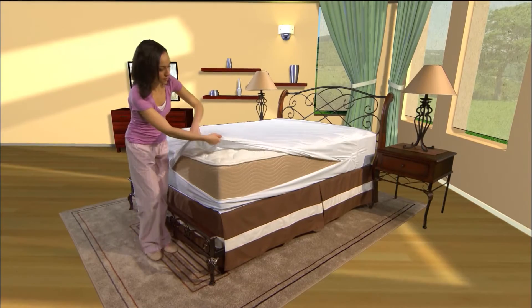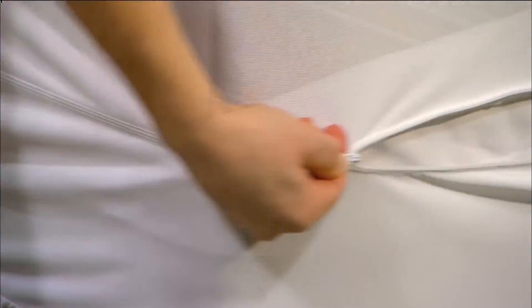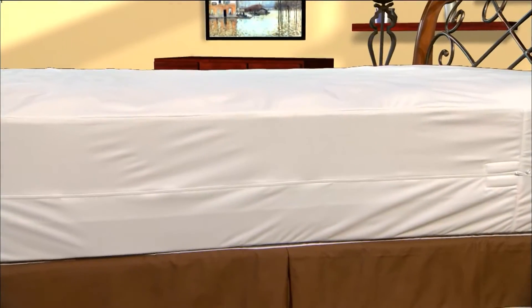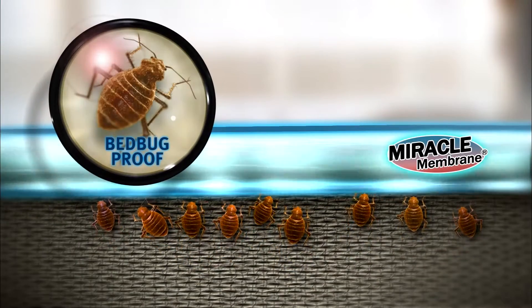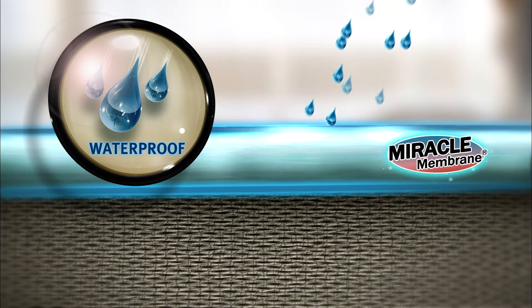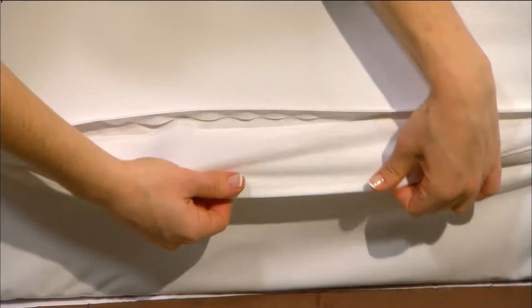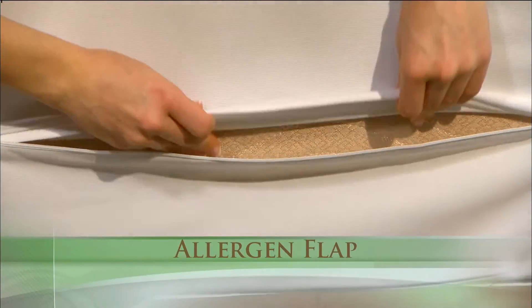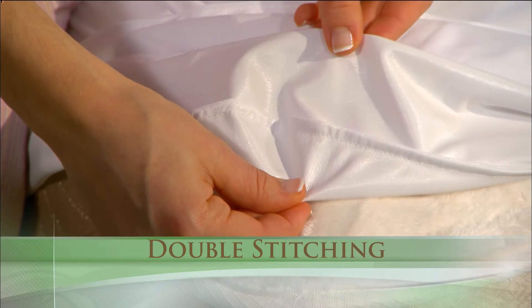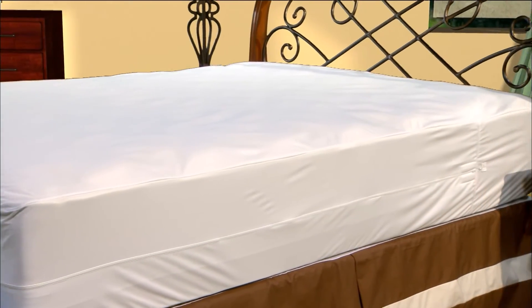Next, protect the mattress by installing the Allerzip smooth mattress encasement. Allerzip smooth features a comfortable, absorbent polyester surface with our revolutionary miracle membrane backing that is 100% bed bug bite proof. This waterproof and air vapor porous membrane provides an effective barrier to liquids, allergens, and dust mites. Paired with a unique allergen flap and its double stitched seams, the Allerzip smooth mattress encasement offers the additional benefits of anti-allergy protection.